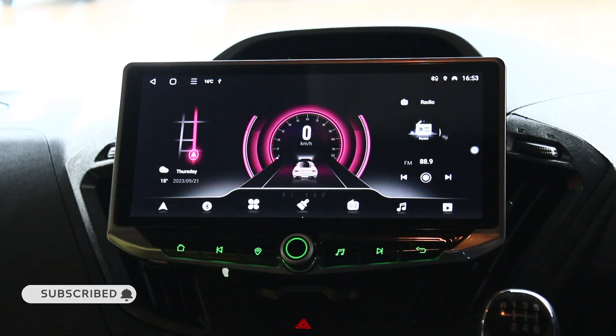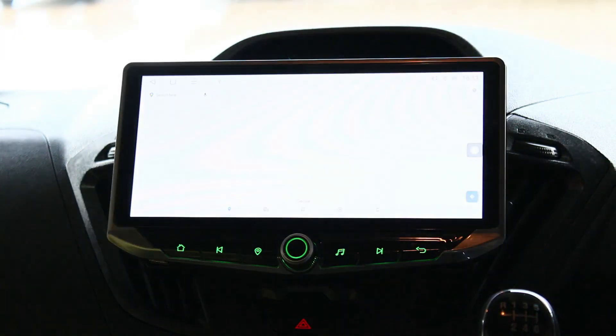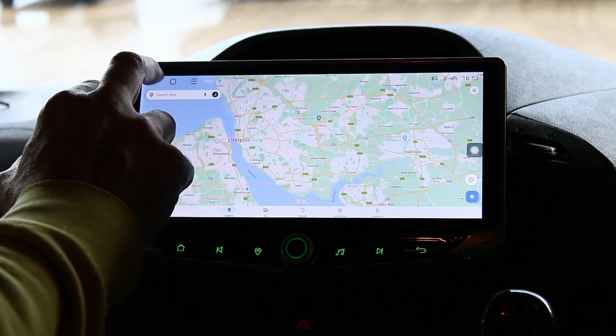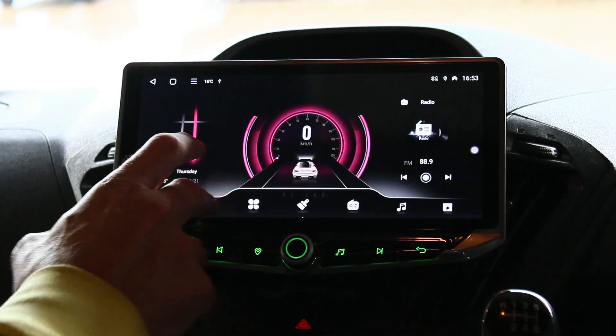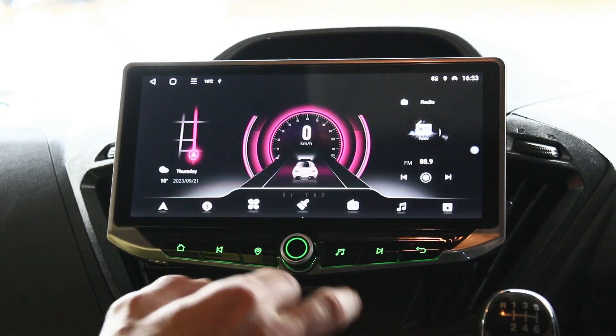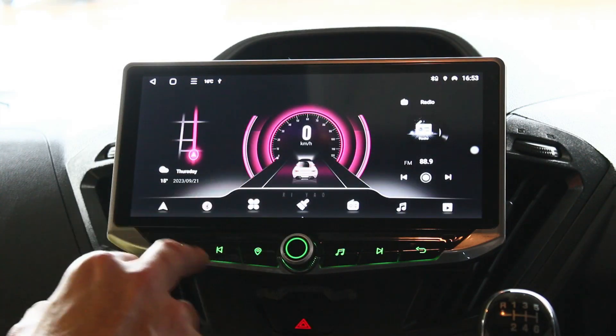There's your home button, navigation button, music and back buttons. Obviously that's your Google Maps on there — you can put any map of choice on if you want, so if you're interested in Waze or CoPilot you can do that. This is your Bluetooth here, so it's got full phonebook support and you can stream your music too if you've got all your music on your phone.